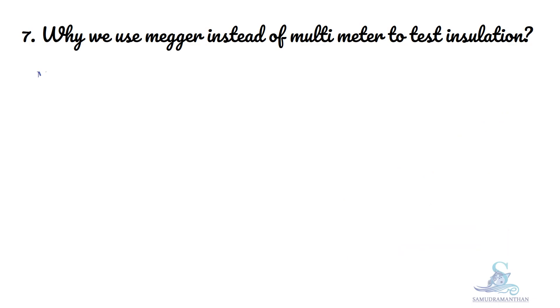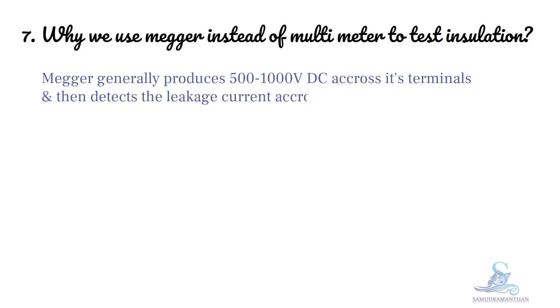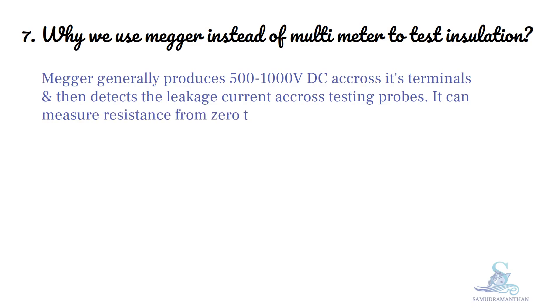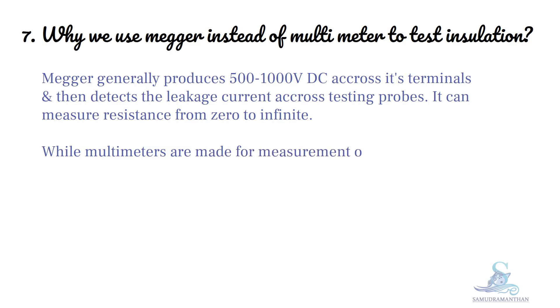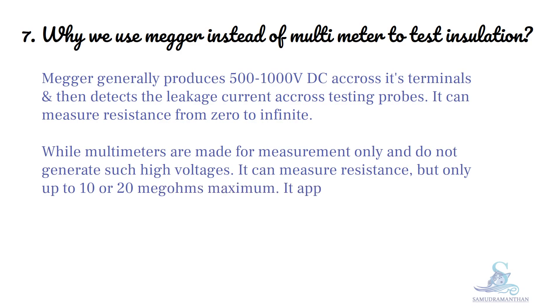Now let us discuss why we use a Megger and not a multimeter. A Megger generally produces 500 to 1000 volt DC across its terminals and then detects the leakage current across the testing probes. It can measure resistance from zero to infinite. Multimeters, on the other hand, are made for measurement only and do not generate such high voltages. A multimeter can measure resistance but only up to 10 to 20 mega ohms maximum, and it applies only low voltage when measuring resistance.